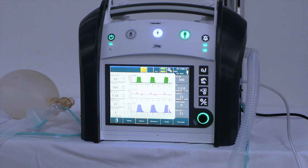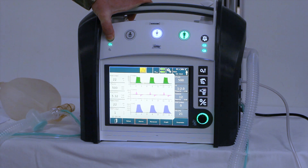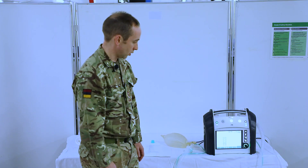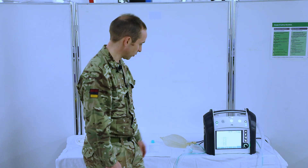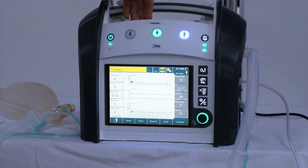Once those tests are complete, we're going to put it in standby mode. Press and hold the power button until the blue menu appears — this will say standby, confirm, or cancel. Click confirm. We're now in standby mode. We're just going to check the pediatric mode, so press the pediatric fast start button, press and hold until it flashes green, and then press and hold to confirm.